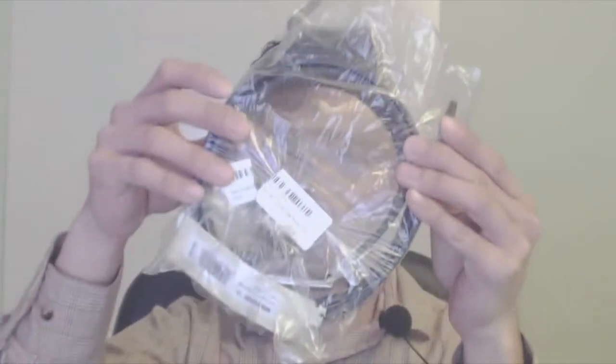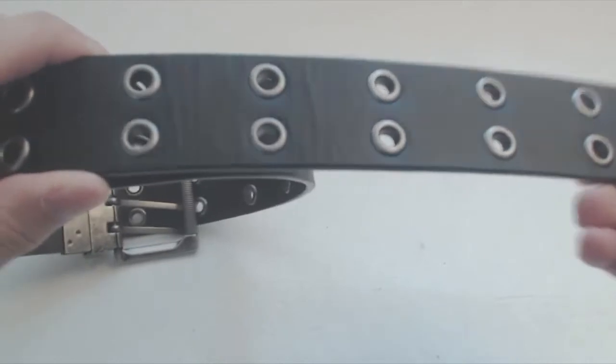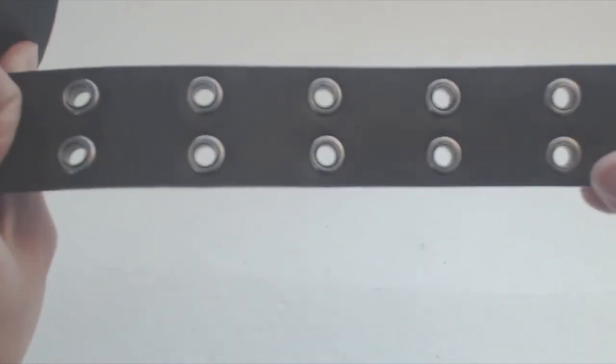Hey, how's it going guys? Phil here and this is a review of Wolverine's reversible leather grommet belt. The belt is made of genuine leather on a foam core, and it is black on one side and brown on the other for a fully reversible belt.